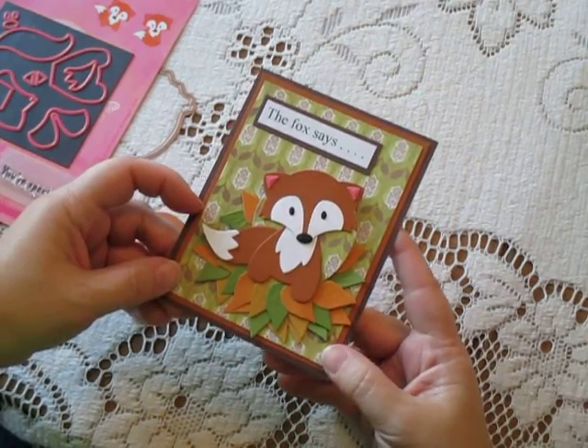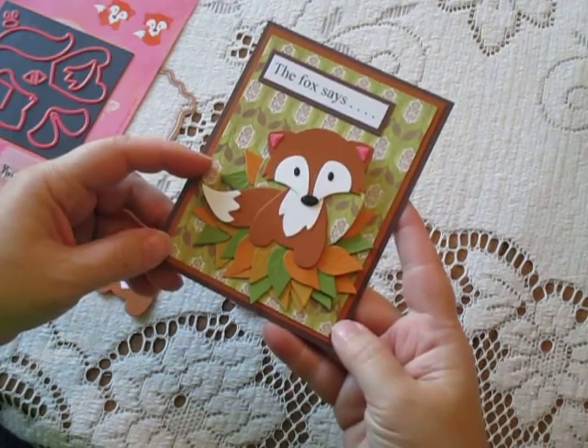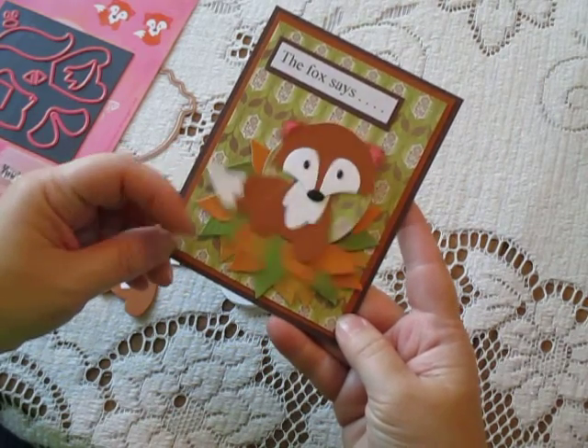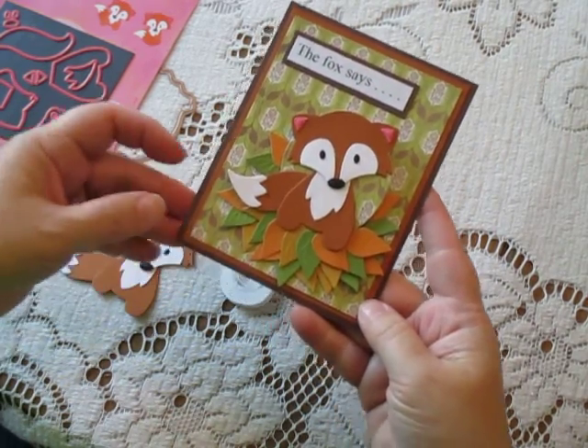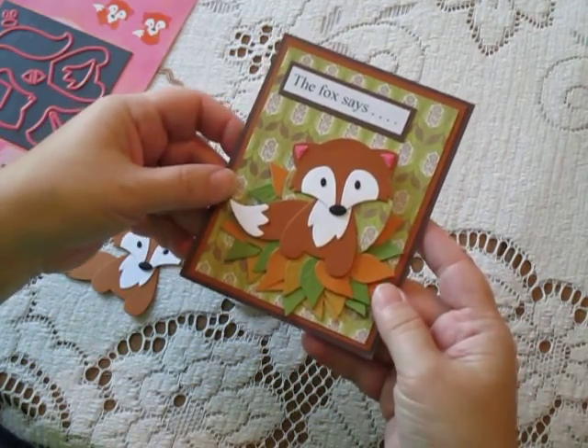Hi, this is Cheryl for Cut at Home. Today I have a cute little fox card by Marianne Designs. My little fox is mounted on a wobble spring too. I know I featured a wobble spring a couple of weeks ago, but I didn't have an extra to really show you the inner workings of that, so I want to give you a few more tips.